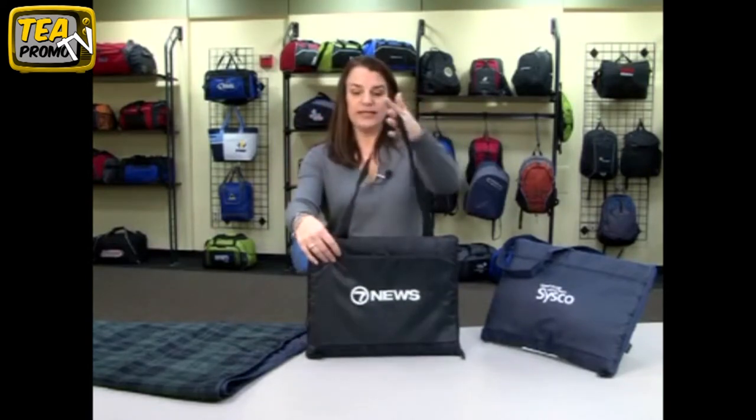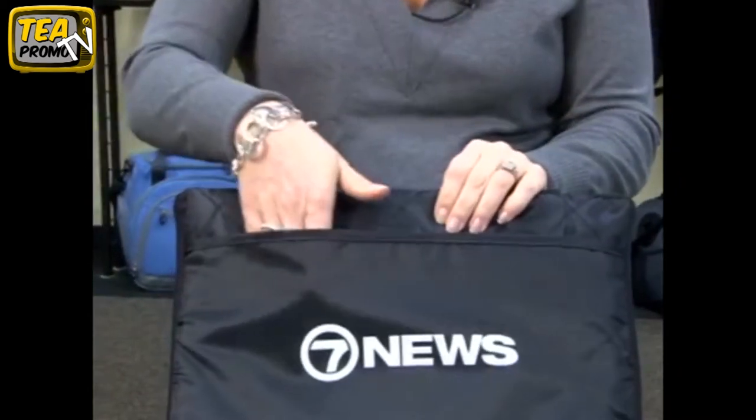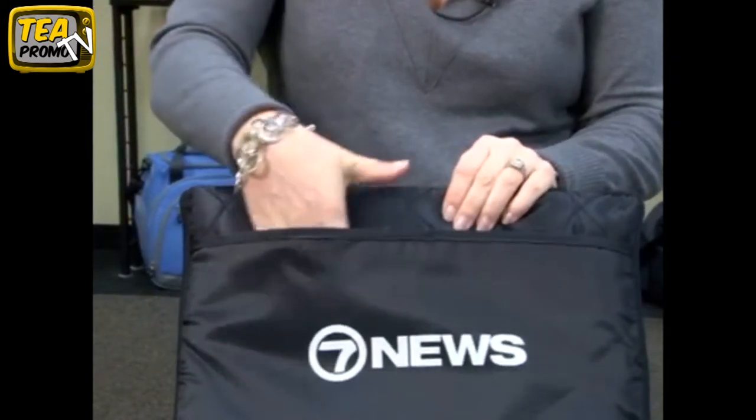The tote has a nice 28 inch handle. It also has two open pockets, one on each side.